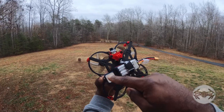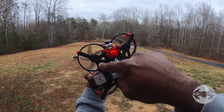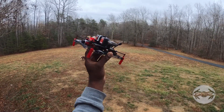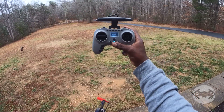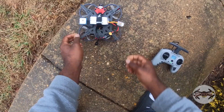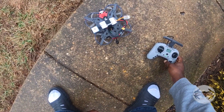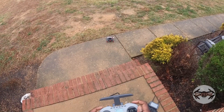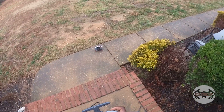I did add to the 3D print — this leg here — just to make it a little stronger. We'll see how it flies. Let's go ahead and get in the air. Welcome to OpenTX. See if it lets me take off — nope, not till I get enough satellites.